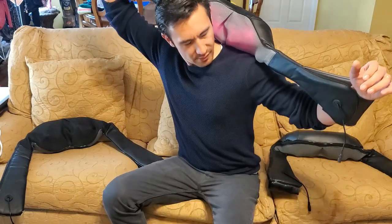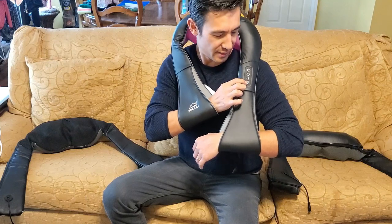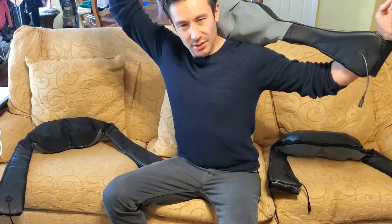Anyway, there you guys go. I have the heat on right now — it's kind of hot in here actually. I'll see you guys.